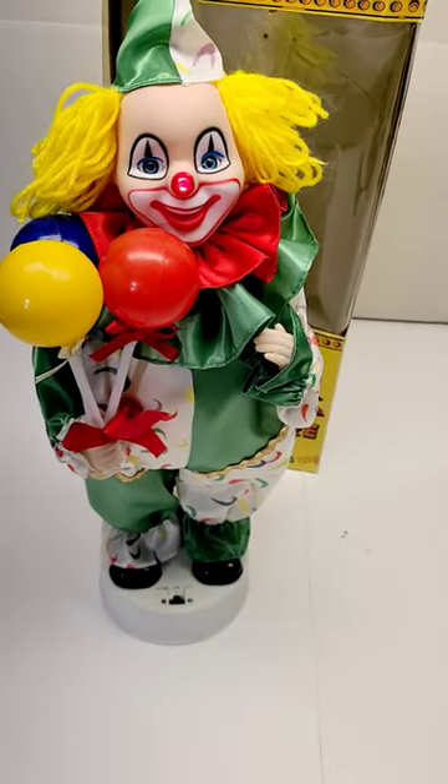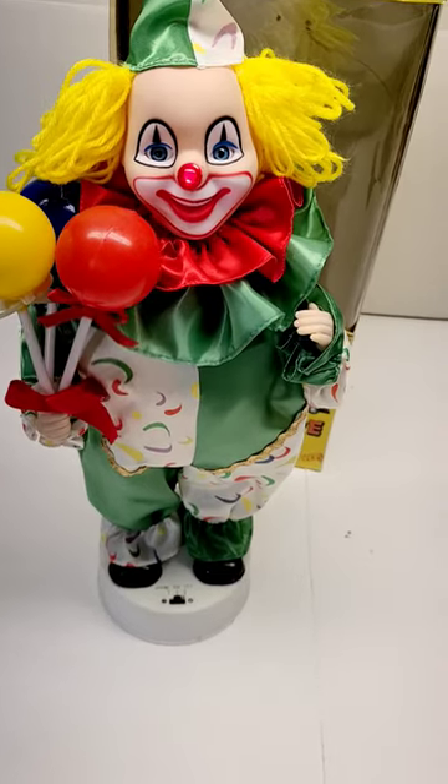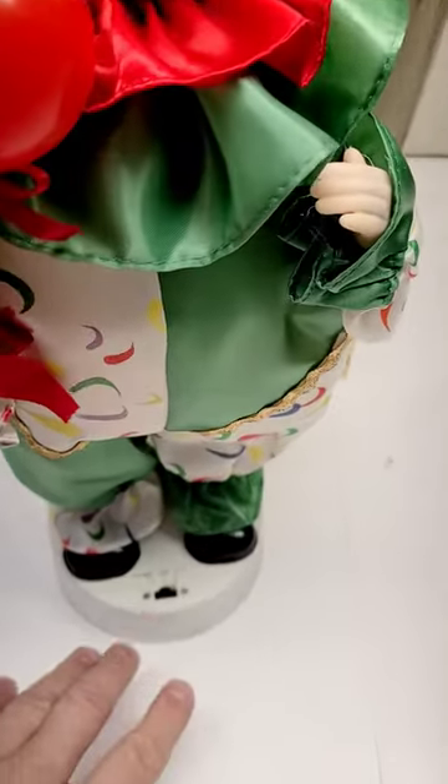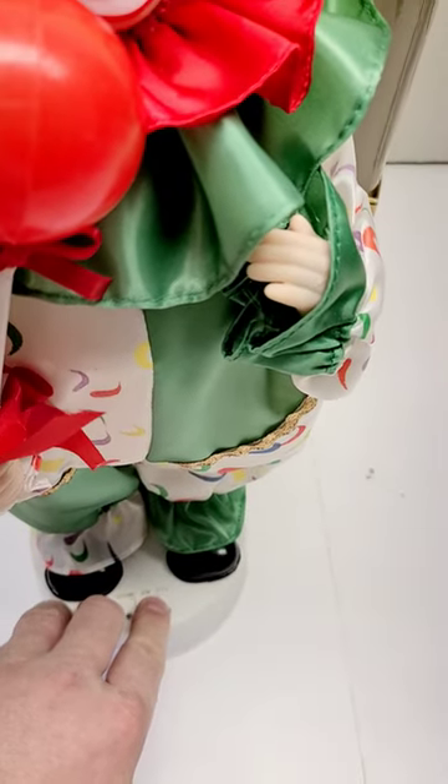You turn it on at its nose, and it moves and plays a MIDI-style birthday song.